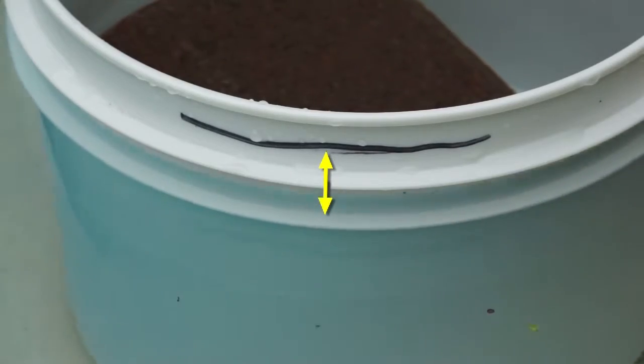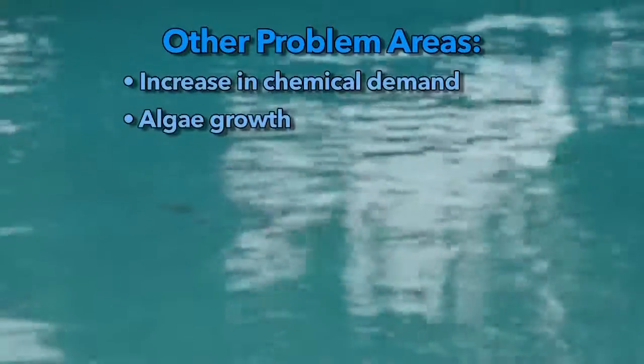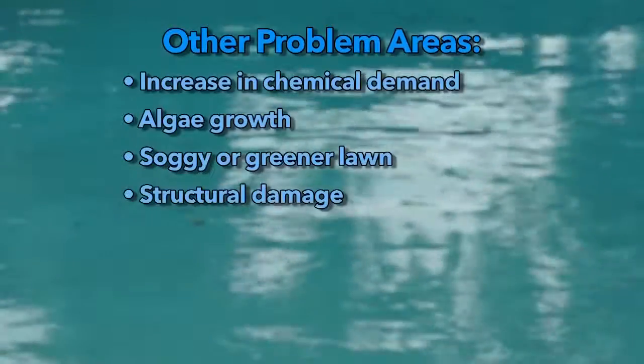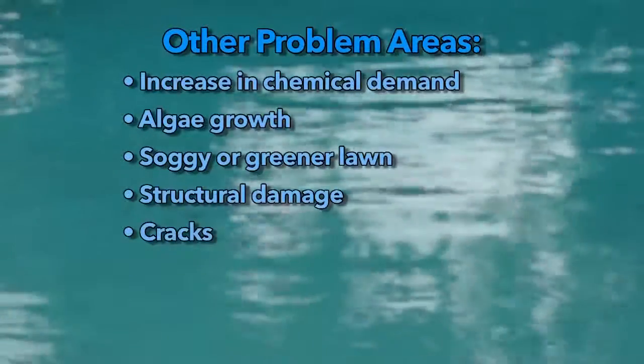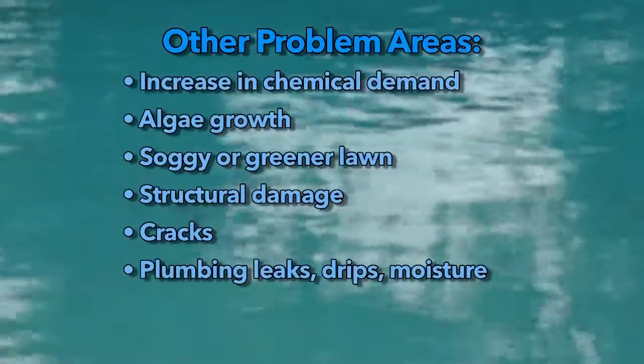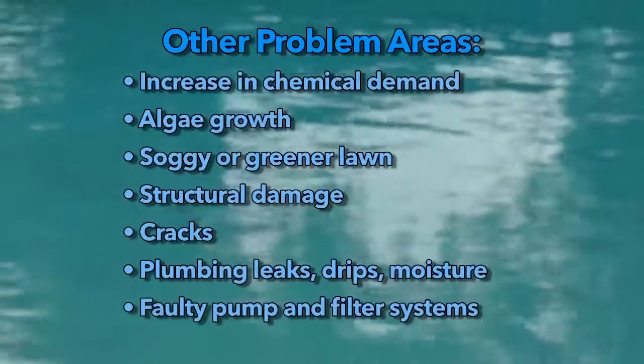Other factors that may indicate a problem are an increase in the pool's chemical demand, algae growth, surrounding lawn areas that are soggy or greener than normal, structural damage or cracks either around or in the pool. Also check around the pool's plumbing system for leaks, drips, or moisture and make sure the pool's pump and filter system are operating properly.